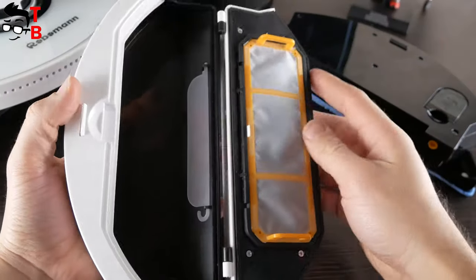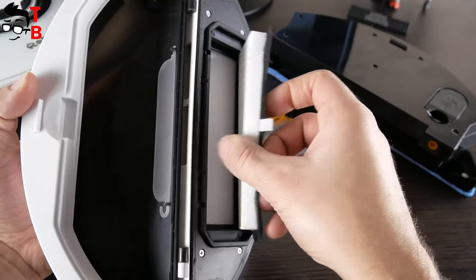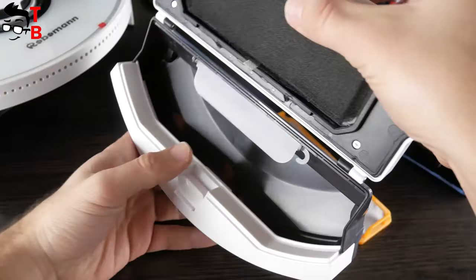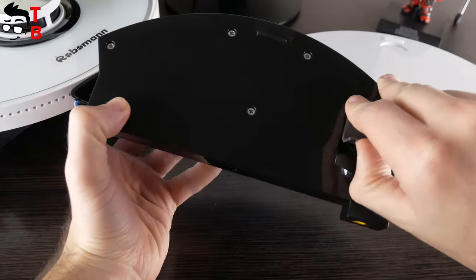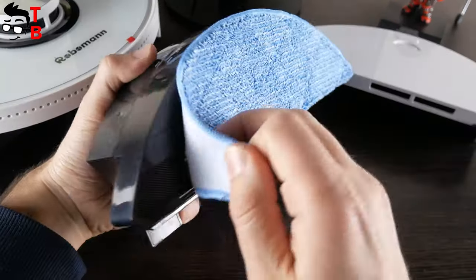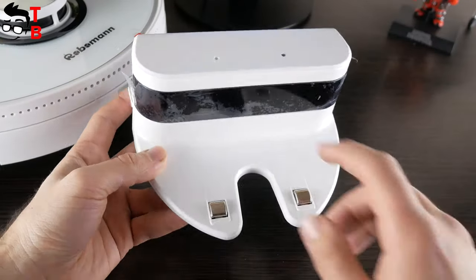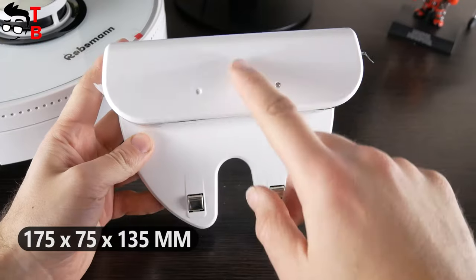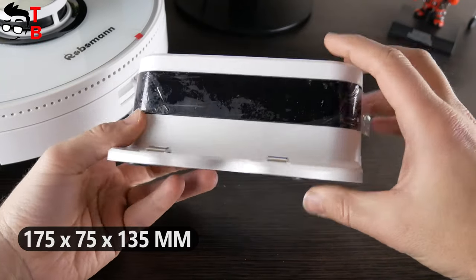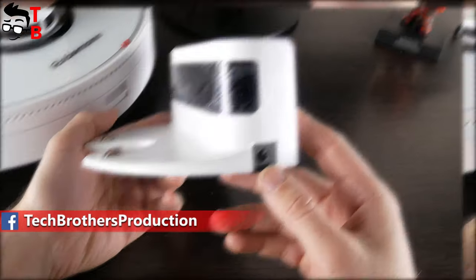I also want to show you the dustbin and water tank. The dustbin has a primary filter and high efficiency filter, and as I already said, it has a capacity of 600 milliliters. The water tank doesn't open — there is only a hole to fill in clean water. The water tank also has a mopping pad. By the way, the charging base is really small — only 170x75x135mm. The charging base has an indicator light, signal center, charging contacts, and charging port.